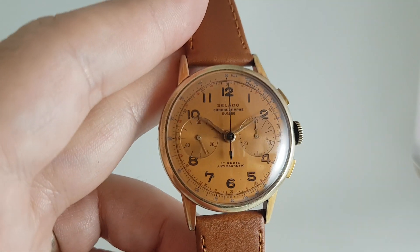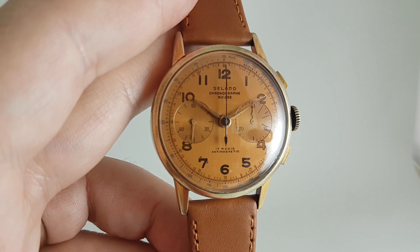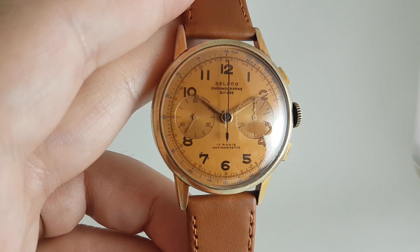So for a 1952 watch it's a lovely survivor. It's quite a big size, particularly for the age, so it suits the modern wrist.